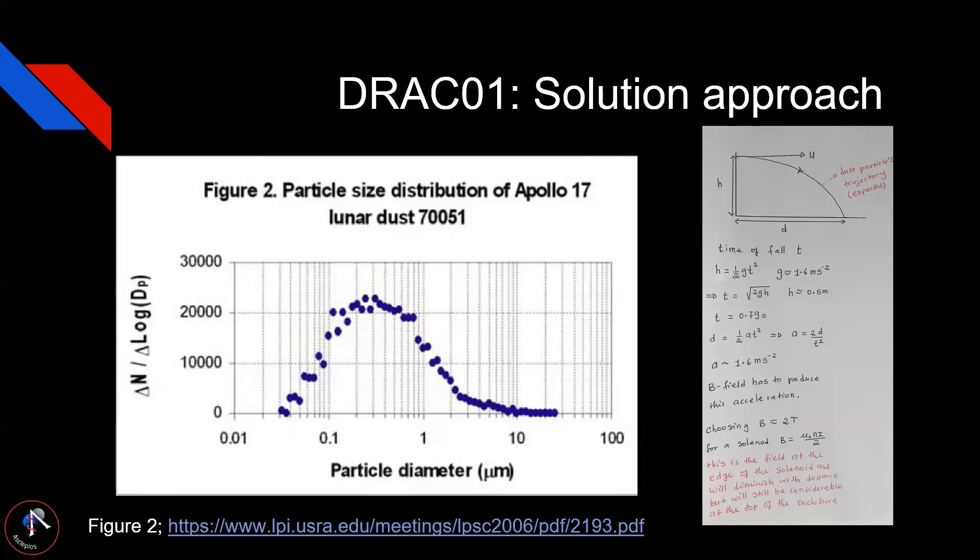After that, we decided to focus on capture as the first part of the problem, and came up with ideas for different ways to clean up lunar dust after it is captured, using different mediums. We then developed ways to verify whether DRACO would work, and Francis from our team did some math to determine how many coils we would need in this prototype to create the required magnetic field.